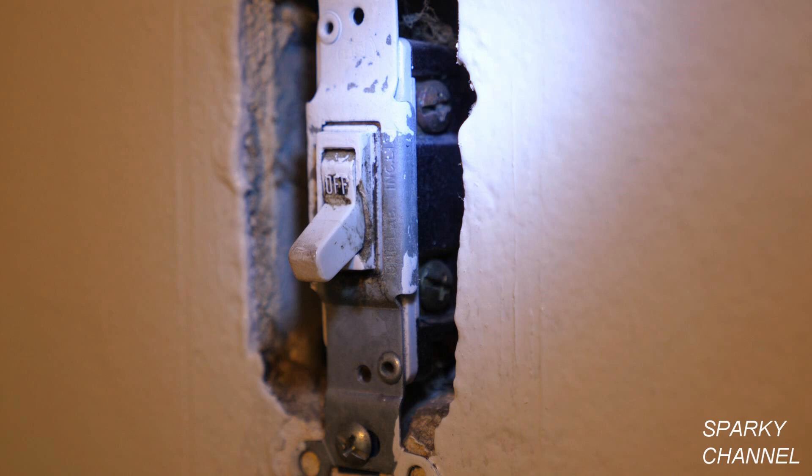Because this switch is probably from the 70s or 80s, there is no grounding terminal. Because this house was built in 1960, there are only two wires in this box and there is no ground wire. One of the wires is the hot wire, which is always hot and which we call the line wire. The line wire can go to either terminal. The other wire, called the load wire, should only be hot when the switch is on and not hot when the switch is off. It can also go to either terminal.